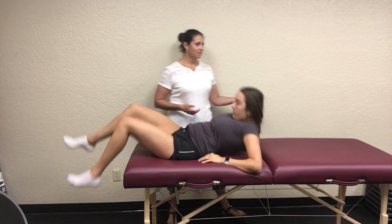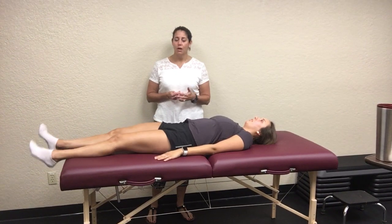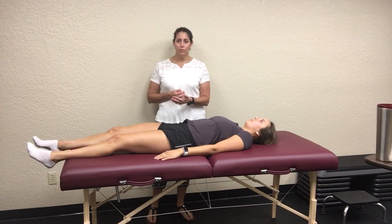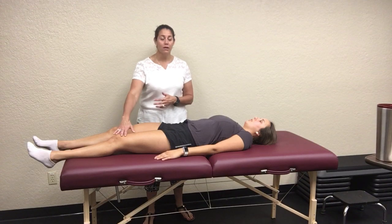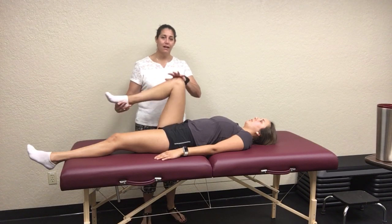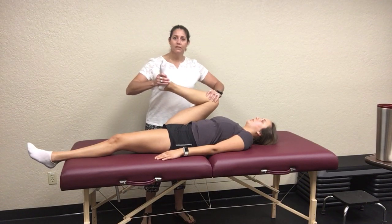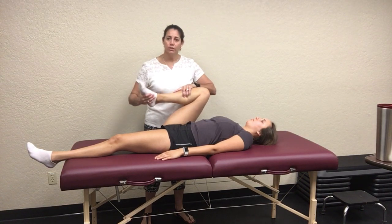The next test is the Thomas test, which is similar but we're really looking at iliopsoas tightness. Because now the femur and quad are extended and shortened. What you do is take the unaffected side and passively bring them up into full hip and knee flexion.